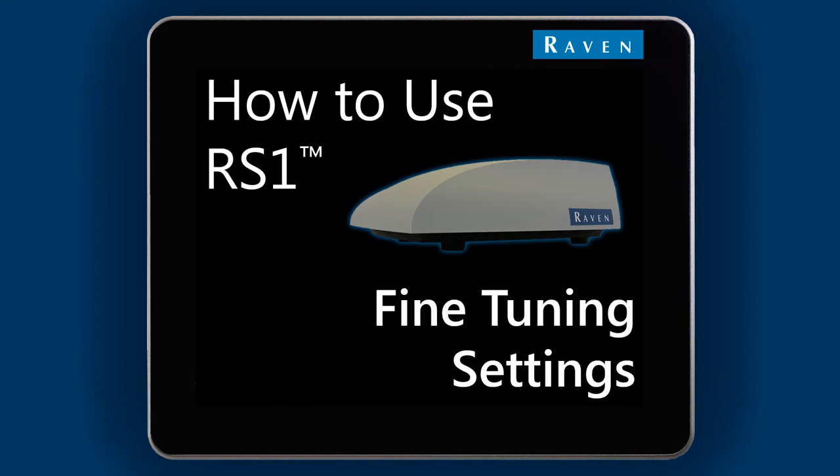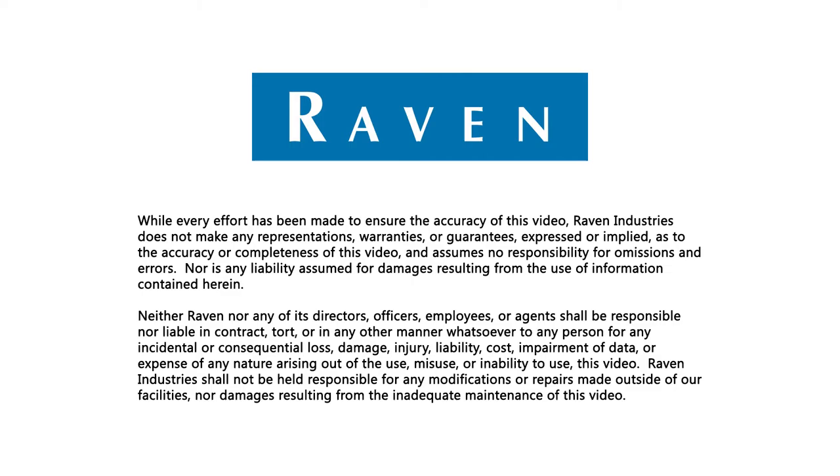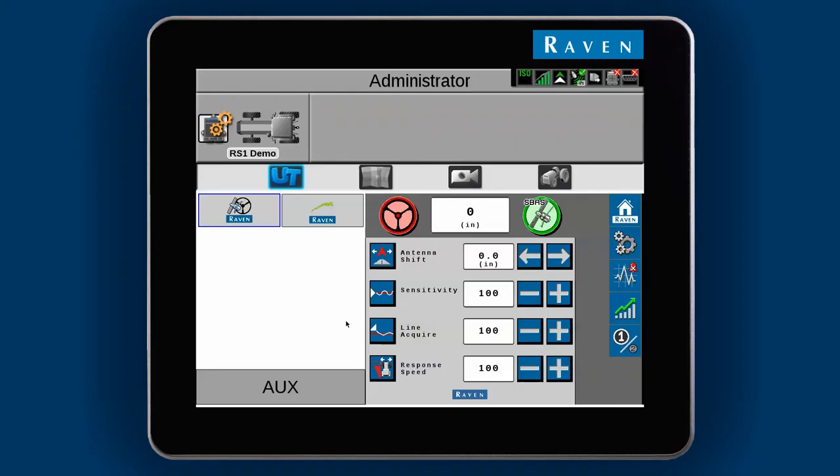In this video, we will cover the settings you can use to fine-tune RS1 on your machine. After you've calibrated steering, you may need to adjust some things depending on operating conditions. Some examples could be operating in rougher terrain or driving at a slower speed.